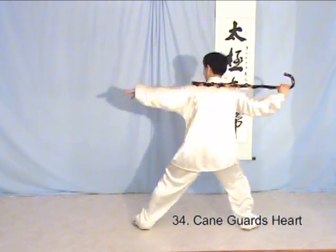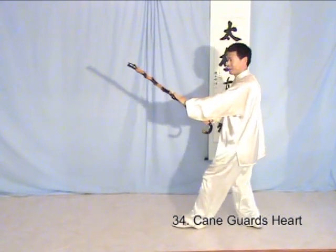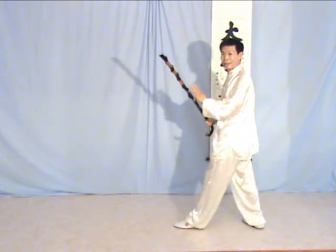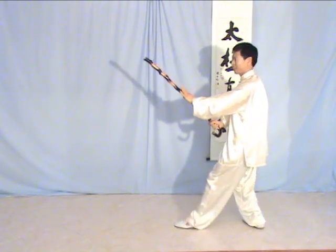Protect the hand. Push out the hand here. Then guard the heart. From the hand, here, look here. Go around, over the head. Right away. Protect the hip.